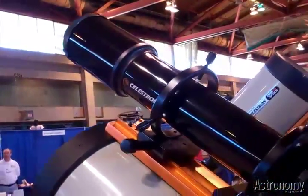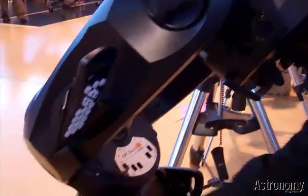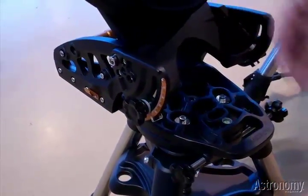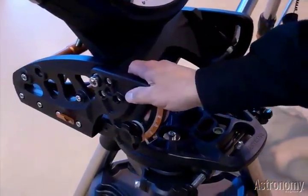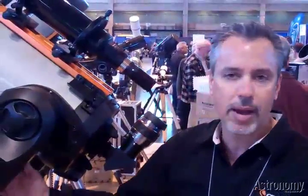Another new and unique product is our new Super Wedge. It's a fairly new product designed for the CPC telescopes for imaging. It's a really solid platform, and the price point is $499. It's very easy to use and set up — very straightforward, for those who want to go with the fork-mounted systems.